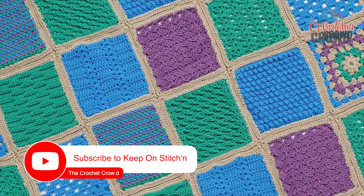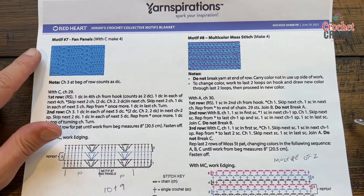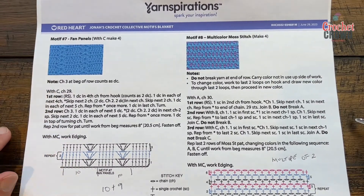Welcome back to The Crochet Cravice with my friends at yarnspirations.com. I'm your host Mikey. Today we're going with Jonah's Crochet Collective Motifs — this is motif number seven of the fan panels.